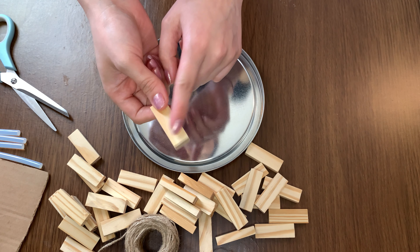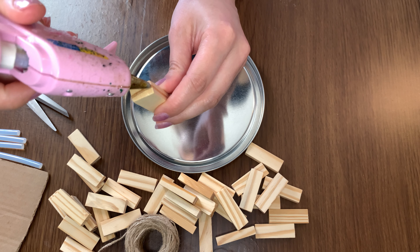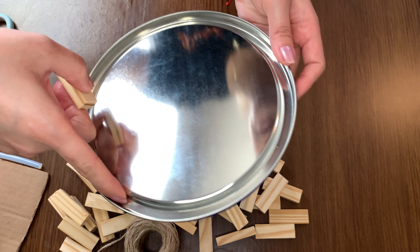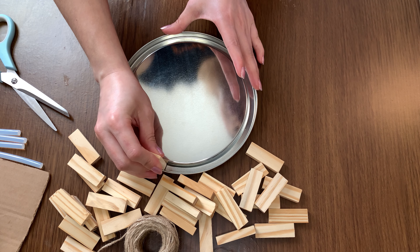Estaré pegando los bloquecitos de madera, como les dije, con silicón caliente. Y esto lo estaré haciendo en esta parte, como pueden ver, por acá hay este espacio y por ahí queda súper bien el bloquecito.